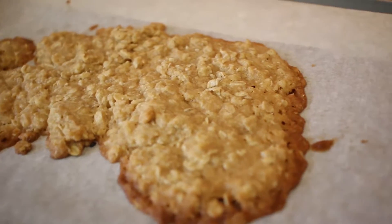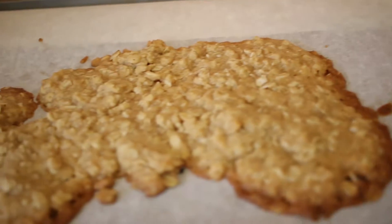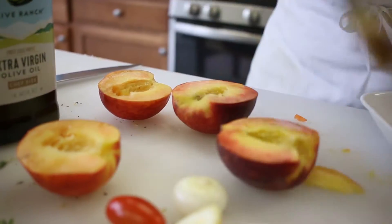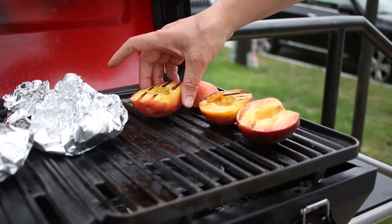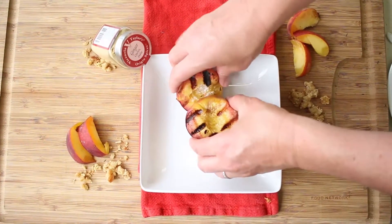Once your topping is out of the oven, let it cool while you start on your peaches. Set your grill on a medium-high heat. After letting it warm up, set those peaches face down. Remember, we're going for beautiful dark grill marks to signal that it's still summer.